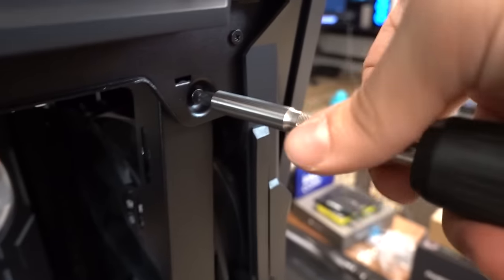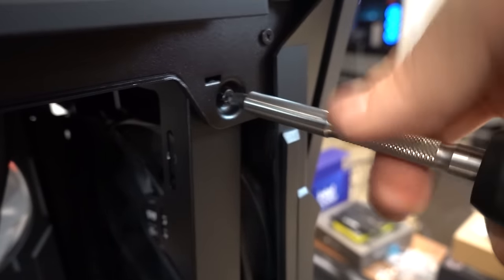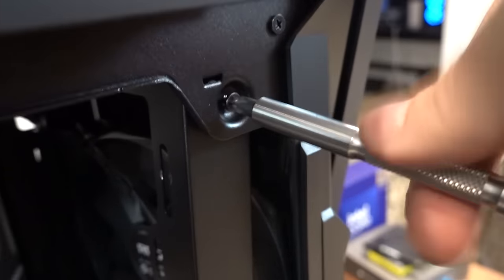I think it goes without saying, but I'm going to say it anyway — you've got to read the manual for this case. It's not like the other cases. There's a lot of little quirks to it, order of operations that need to be considered. So read the manual before you use this thing. But that's what this channel is about, right? I make the mistakes so you don't have to.